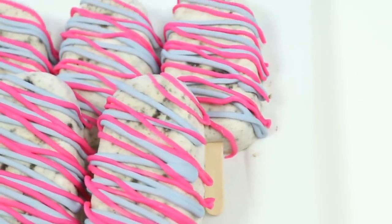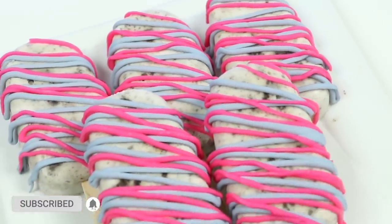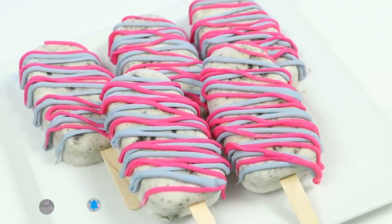But before we jump into it, if you're new to this channel, be sure to hit that subscribe button and turn on that notification bell so you don't miss any awesome videos!